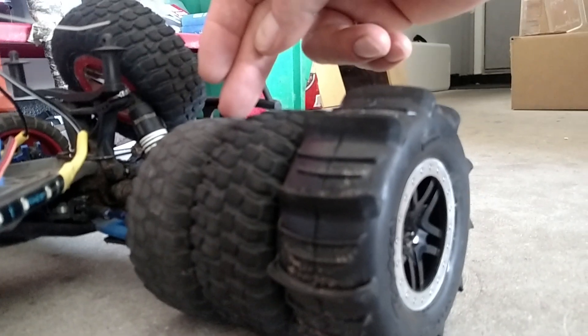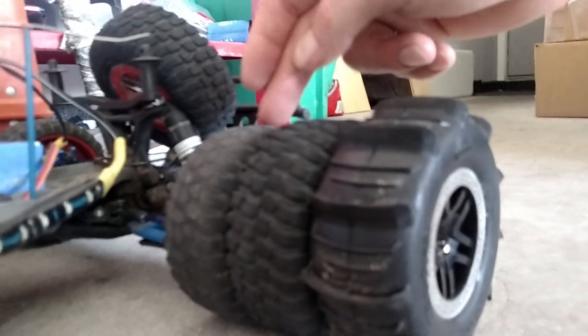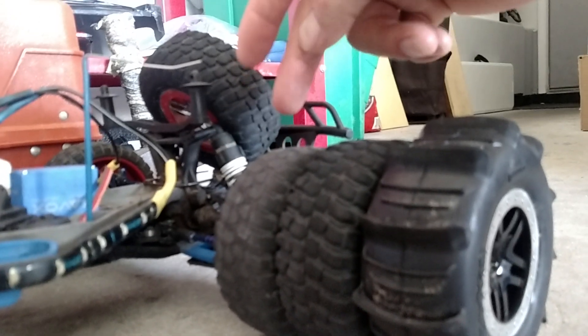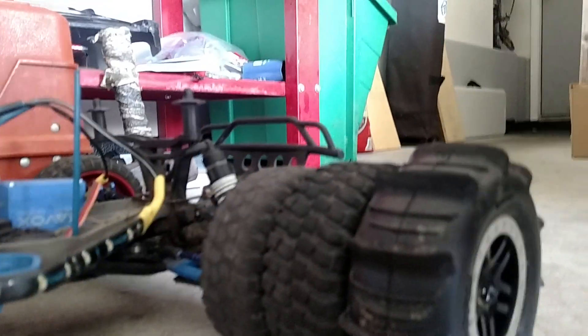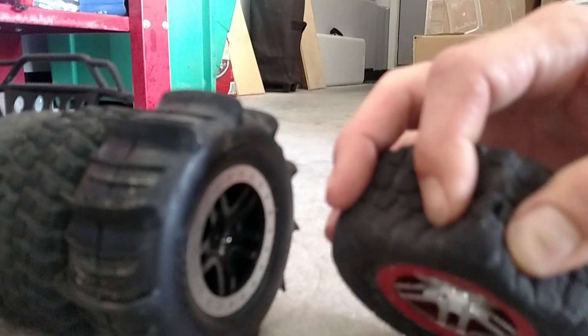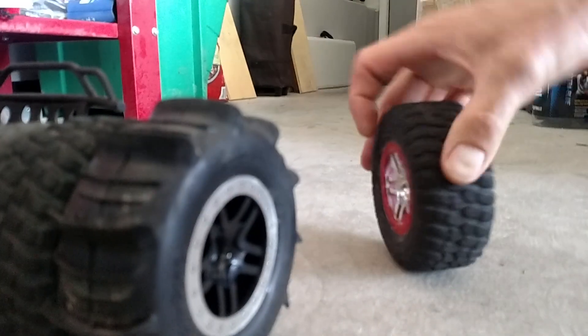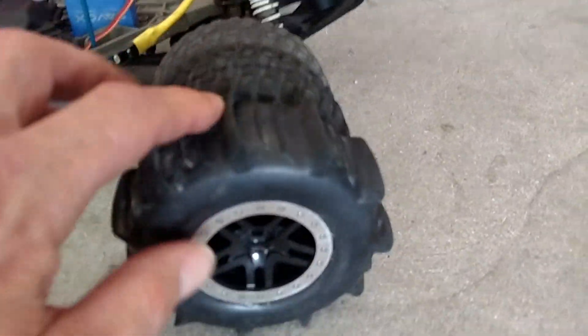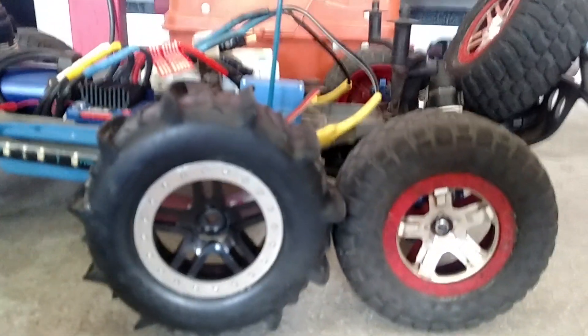Anybody got any old Traxxas tires that are bald — I don't care if they're bald like this one — I will buy them from you for cheap. These are the new ones I bought and they're so junky, bro. Already got a hole in this one — look at that crap. Cheap rubber.